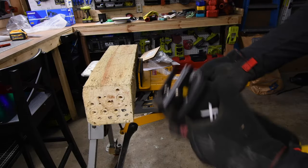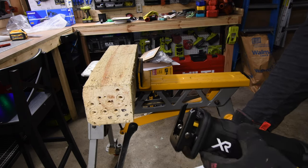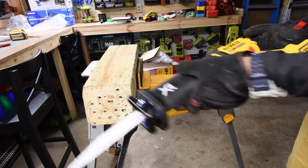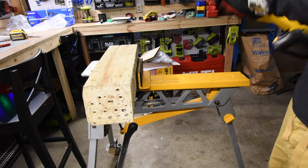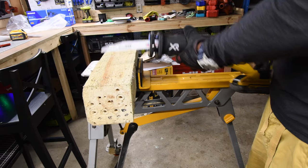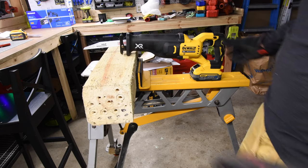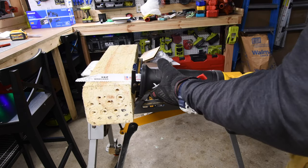We'll be using the Milwaukee Wrecker blade — brand new, 9 teeth per inch. Battery is full and we're just going to test out what's in this kit. Unfortunately, this kit did not come with a reciprocating saw blade, but let's see what this can do.